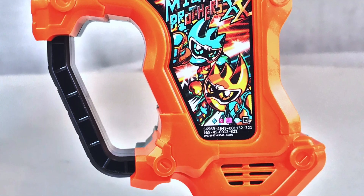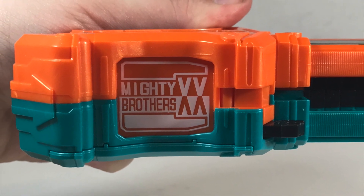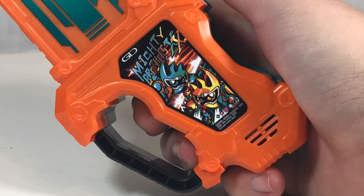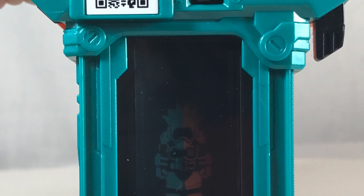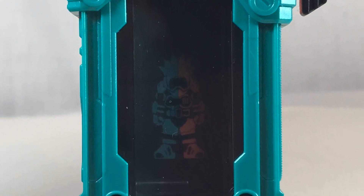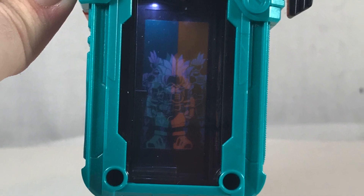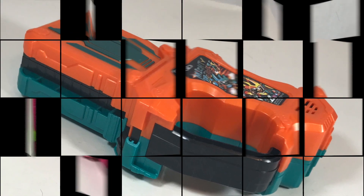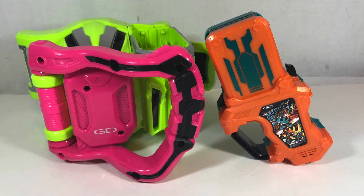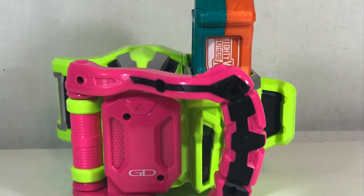Even with the slightly reduced functionality, I like this one a lot. I love the fact that it switches between those two panels on the inside despite how small they appear in the Gamer Driver. The colors are really cool, the jingles are neat, and it's just fun having a giant Gashat instead of the normal tiny ones. Plus having an on/off button is really cool — I wish they all had that, so you don't accidentally trigger sounds when carrying them around in a bag.